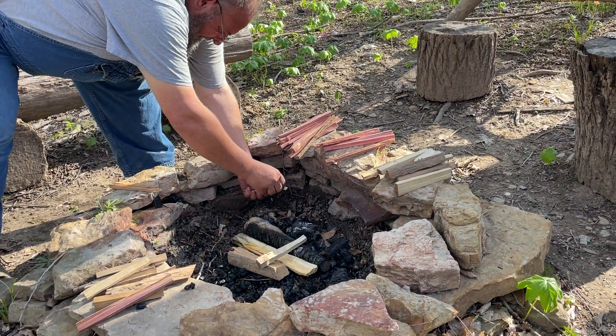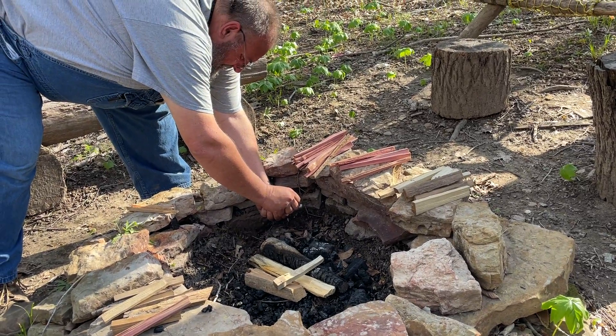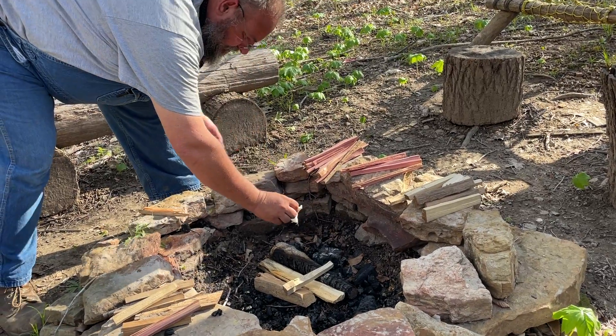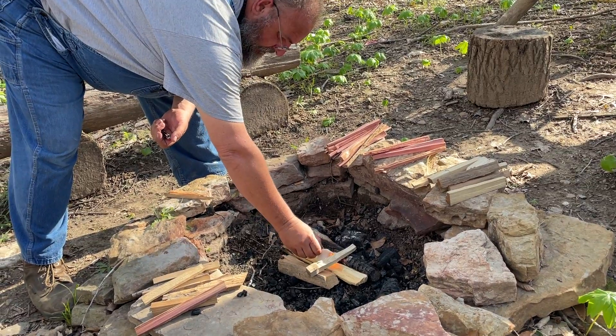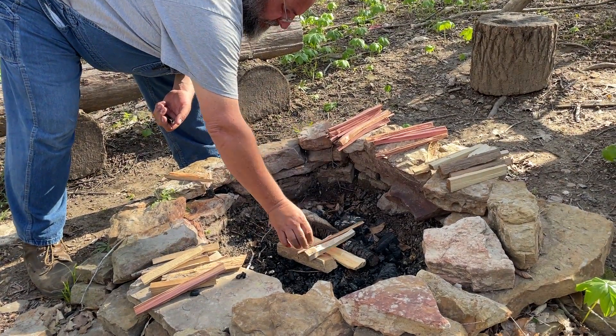Now something that he likes to use when he's down here is cedar as kindling. I've never used cedar as kindling before and I'm interested to see what the smell is gonna be like. So he's just getting started — just thought I'd throw this quick video out and we'll check you guys later.